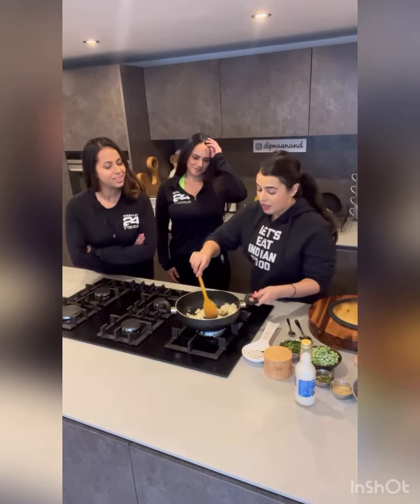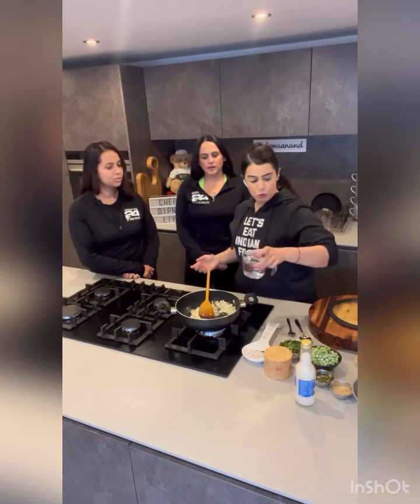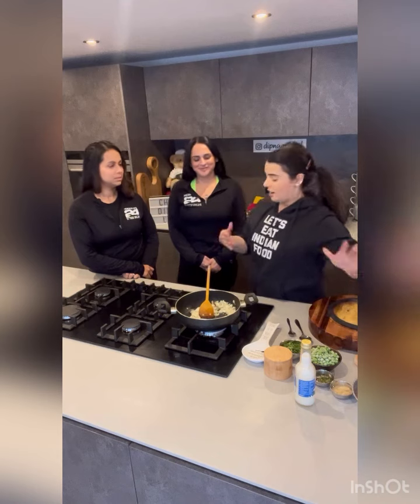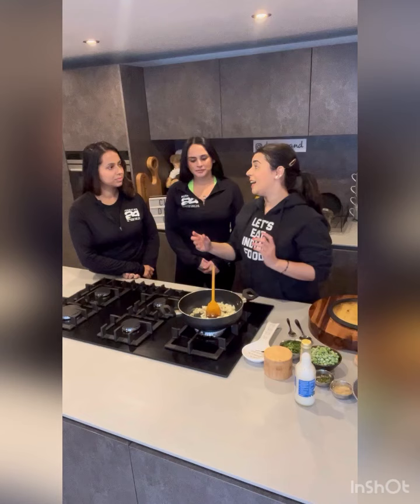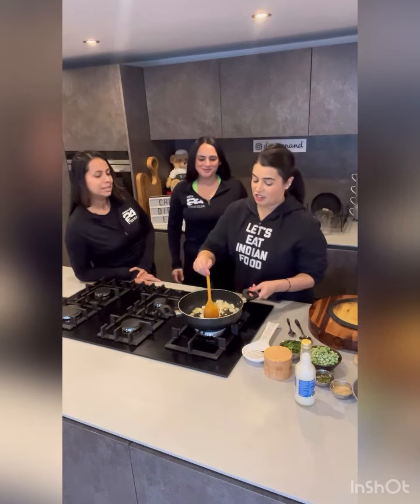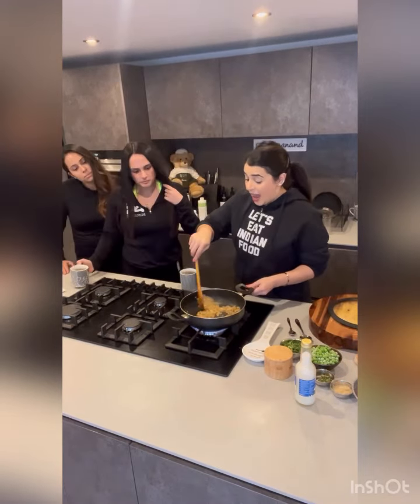The cumin seeds are now sizzling and we're going to go in with the onion. This is what takes the longest - cooking your onions out takes a good seven or eight minutes. You don't have much oil in there, but the secret is instead of adding more butter or oil, just add water. Keep adding water, don't add any more fat. It takes a bit more time but you get a great result. Let's give it about five to six minutes on medium heat.